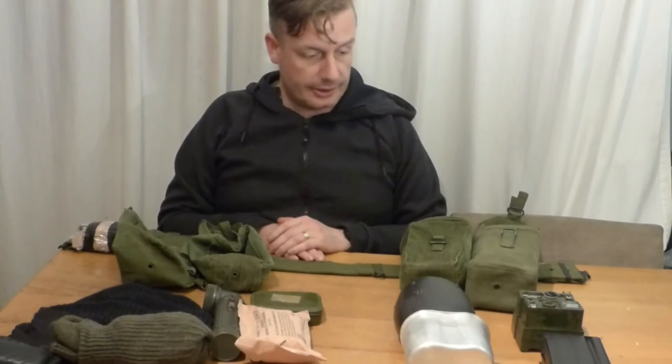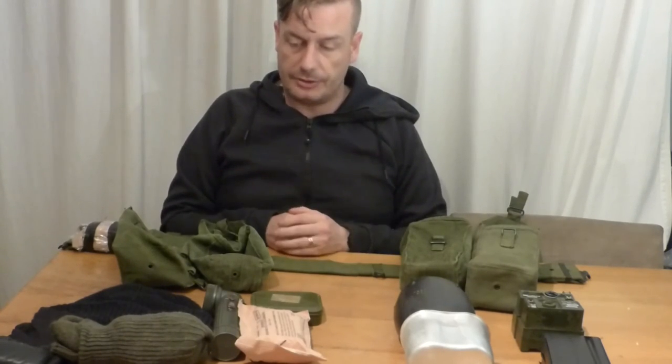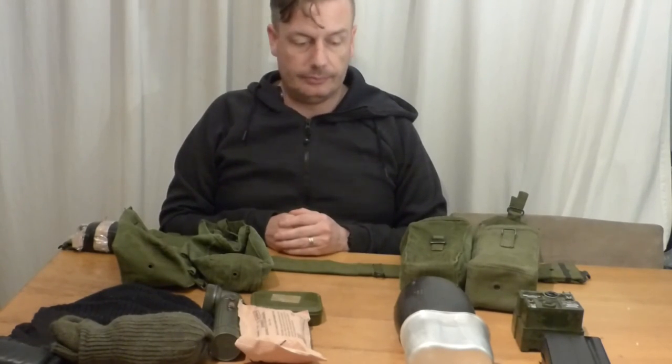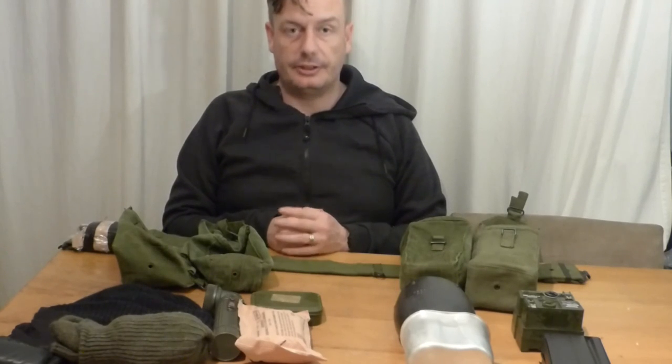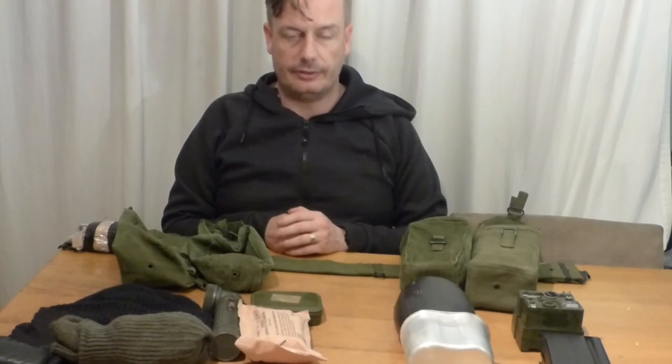That's a quick video on what the average soldier would have carried. If you like what we provide here at Shanahan Militaria, please like, subscribe, hit the notification button, and thank you very much.